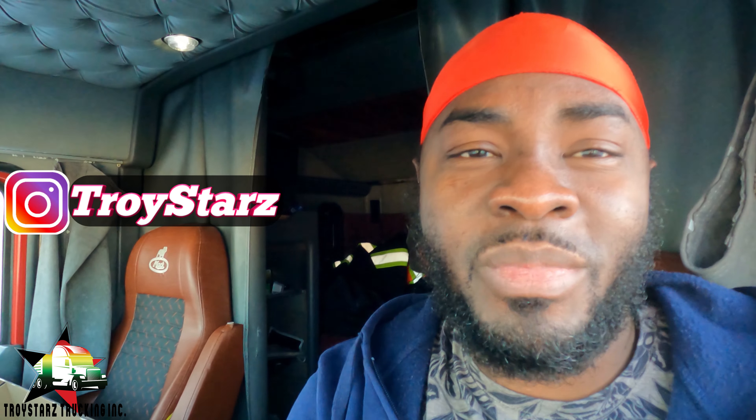Thanks for tuning in guys, this is Troy Stars Trucking. If you're new here, consider subscribing. To all my long-time subscribers who've been here from the beginning, thank you so much for still being here. Also, I'm going to start doing some live sessions soon - a call-in live where we can have phone conversations. I'll release a number so you can reach me on WhatsApp during the live session and we can all have a good conversation.